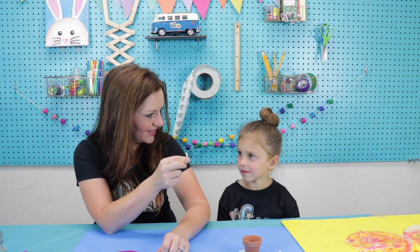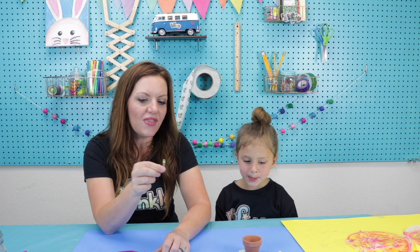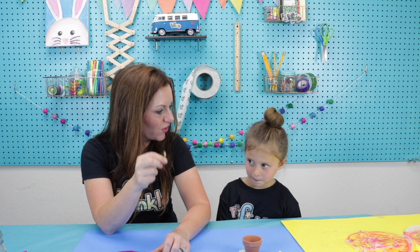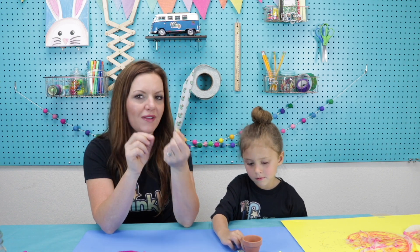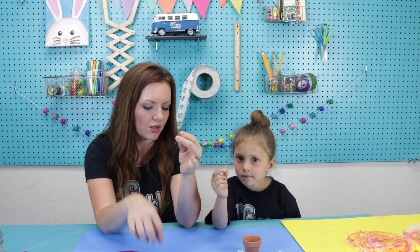Now set your coffee filters, water, and pipette aside. We're going to make the circuit part of our Circuit Flower Pot. The inside of our flower is going to be where our LED is. Do you know what an LED does? It lights up? Yes, it lights up! LED stands for Light Emitting Diode. Those are a lot of big words — it pretty much just means this will give light. It's a diode, meaning there's a flow of energy that goes through it.